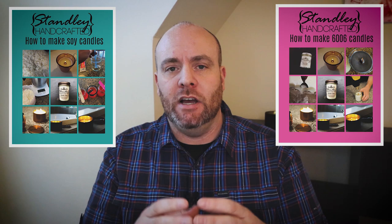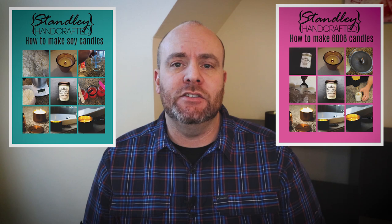Before I jump into that, I just wanted to say that I just launched two ebooks. A lot of people watching the videos wanted some of this stuff in a written form, so I created two 17-page PDF ebook documents. One is How to Make Soy Candles with GB-464 and the other is How to Make Para-Soy Candles with IGI-6006. Both are linked in the video description and on my website — step-by-step, pictures, tips, tricks, troubleshooting, and test sheets.